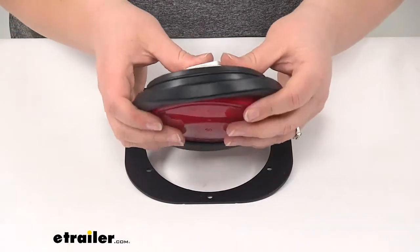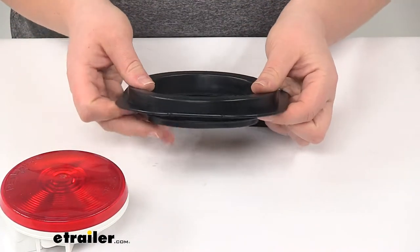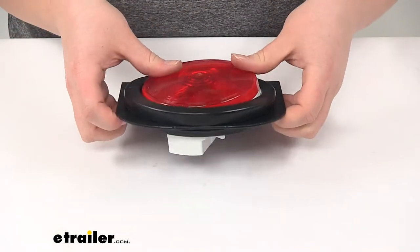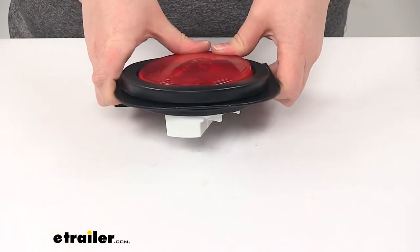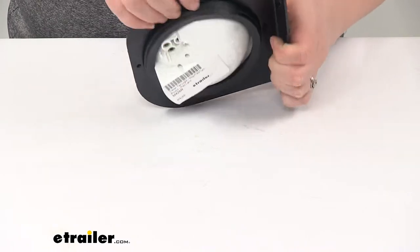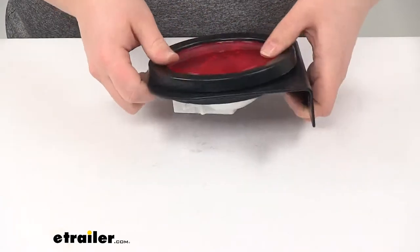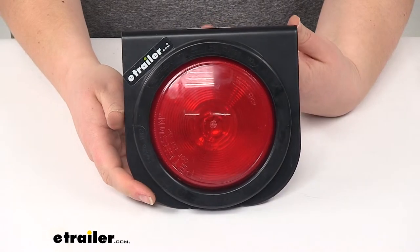The easiest way to get this in place is to put on the grommet first. It's going to hold the grommet at the back, and then we can pop our light into the grommet from there. Just kind of work your way around to get everything seated in properly. There we go.